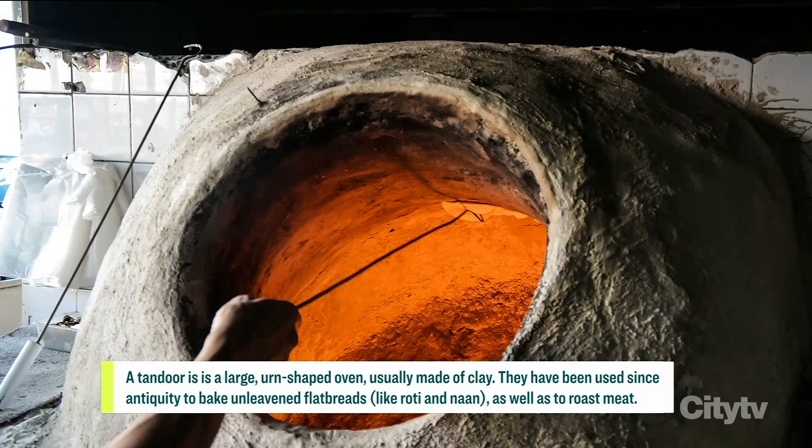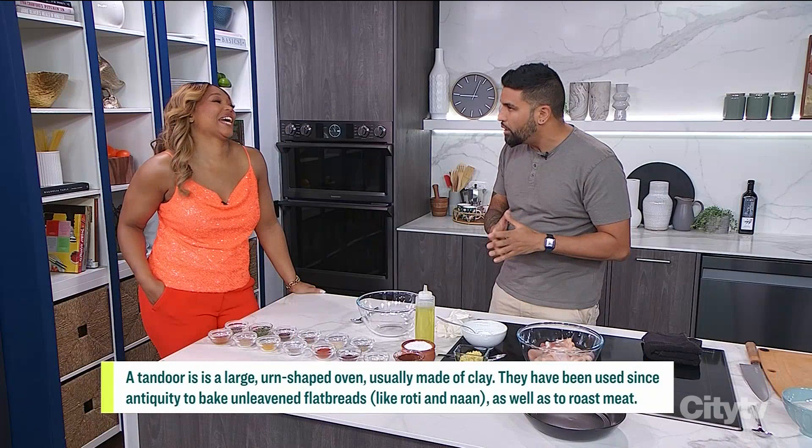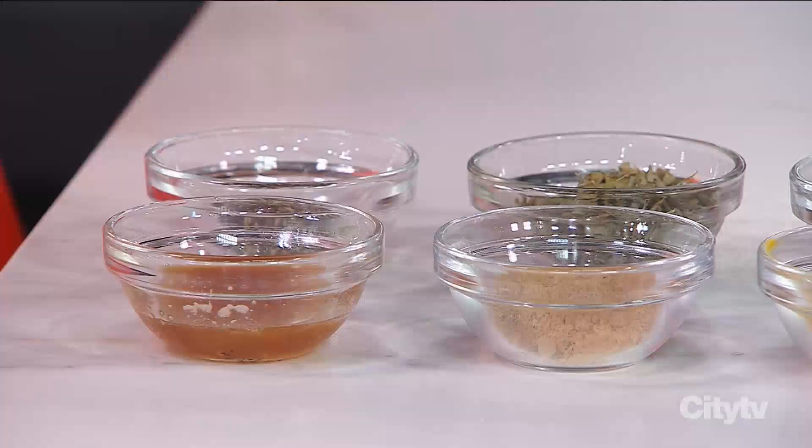This comes from the tandoor, which is a clay oven. Not everybody has a large clay oven that heats up to 600 degrees in their backyard, but we can do this in the oven or on the barbecue.